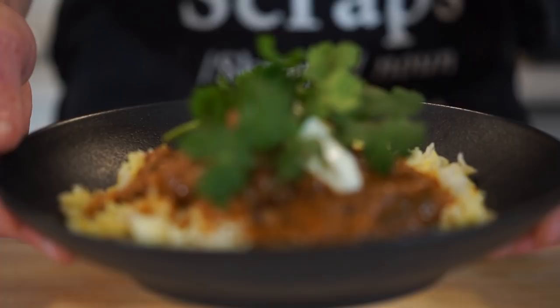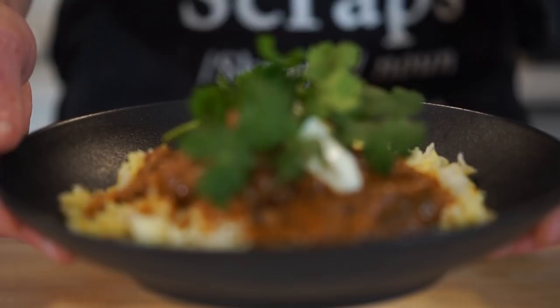Top this off with a spoonful of Greek yoghurt or labneh, then garnish with fresh coriander or cilantro — which is optional — leaving us with this incredible lamb Rogan Josh that's extremely tender. The sauce has the most amazing deep flavour and colour, and the saffron rice is light and fluffy, making it the perfect partnership. All that's left to do is dig in.